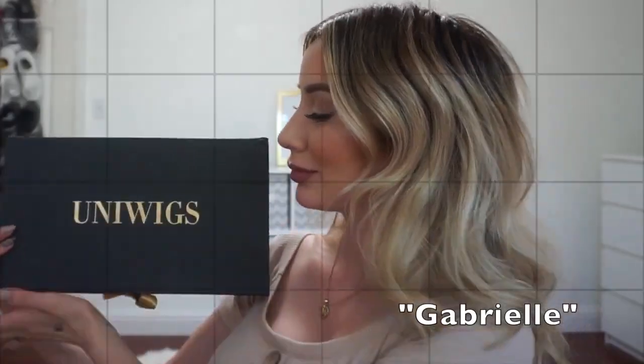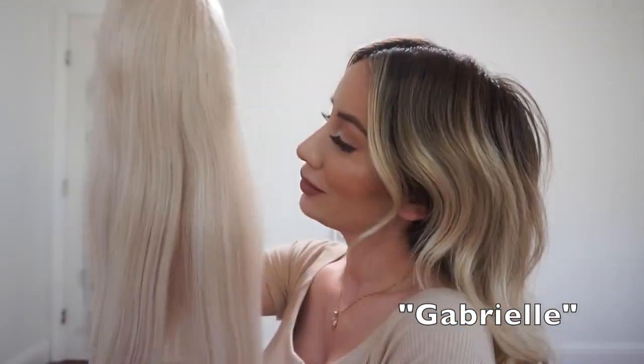I'm going to show you this beautiful wig that I got from Uni Wigs. This is a Remy human hair wig and it's called Gabrielle.